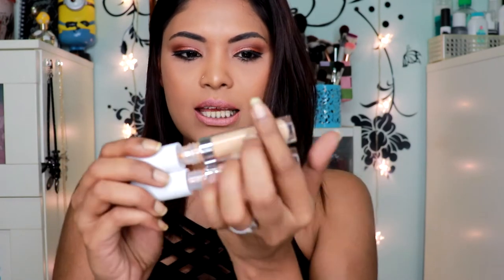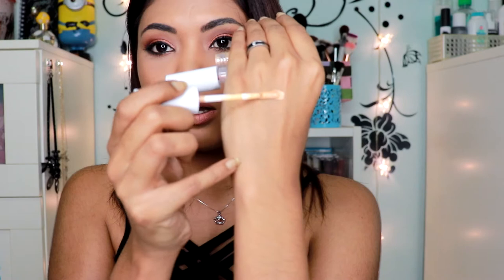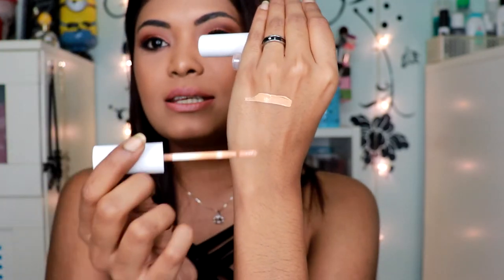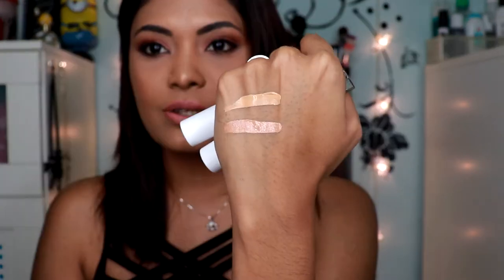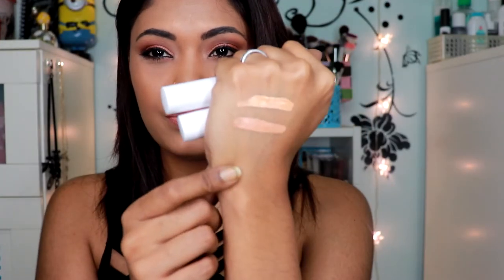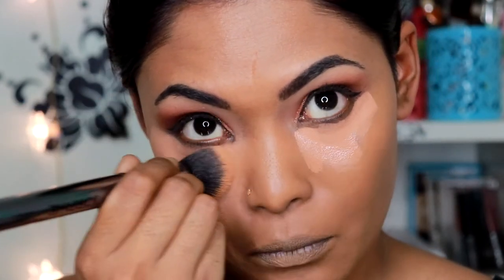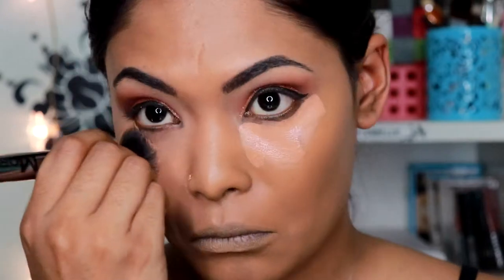I also got myself two of the Colourpop No Filter Concealer — the shades Deep Beige 45 and Golden 40. I'm going to give you guys the swatch and show you the shades. This is the shade Golden — it looks really light but it's actually not for my skin. And this is Deep Beige 45. As you can see, the two shades are really different but they are really blendable. Once you blend it out, it looks so good. I'm using the Deep Beige 45 underneath my eyes and blending that out — you can see how beautiful it actually looks underneath the eyes.